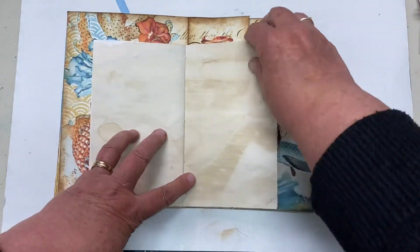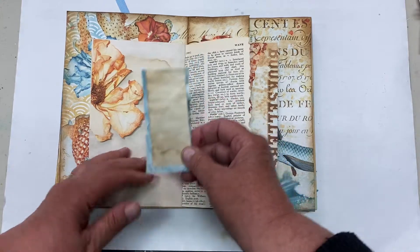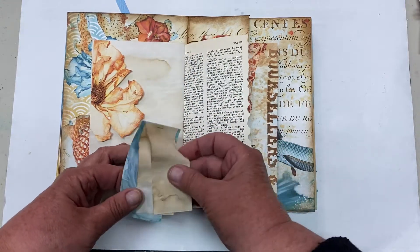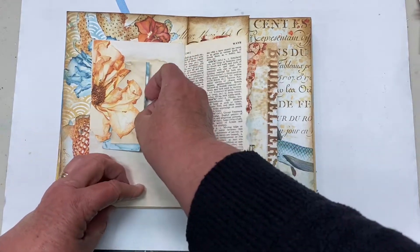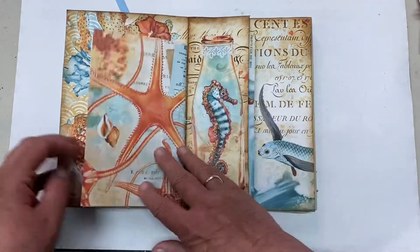This page here has nothing on it. And here I've got a little tuck spot, another couple of little pieces of paper, coffee-stained. And the end of the dictionary page, and the back of it.